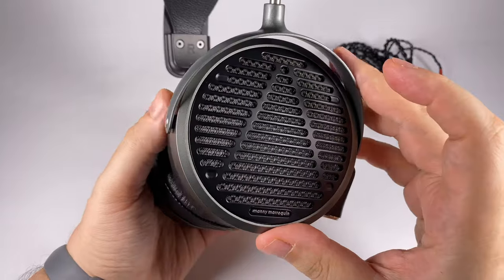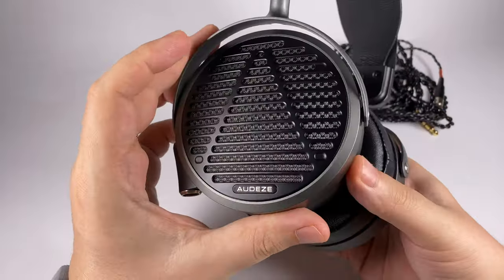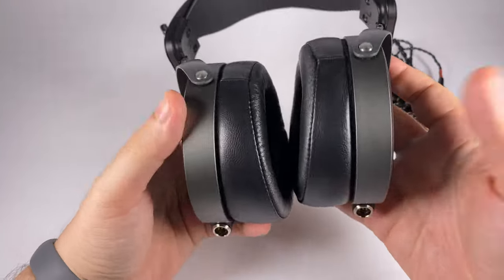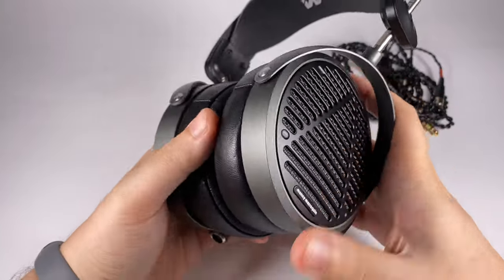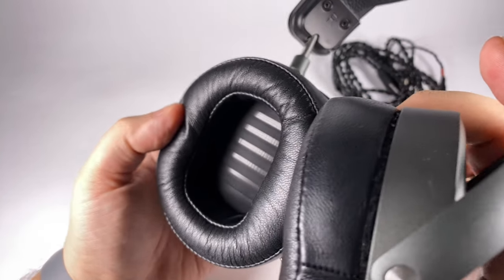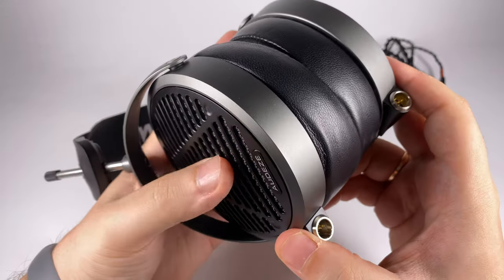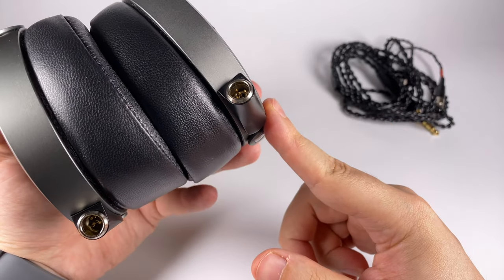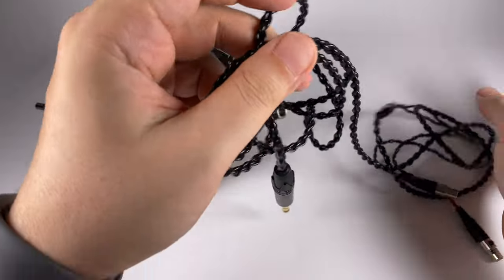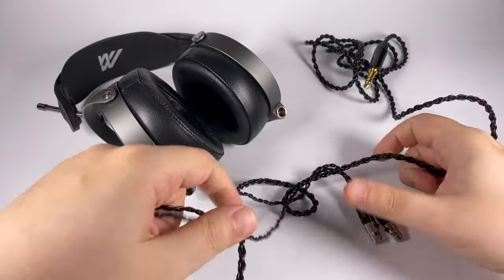They're pretty open, so not a model for street or office use. At the same time they don't super-leak because there's some mesh material here, though you can still hear outside sounds — less so than in completely open models. Inside you can see a protective grill, and underneath that shining part is probably the membrane itself. For cable connectors, Audeze are consistent as usual — it's the classic 4-pin mini XLR, which they were first to introduce and have successfully used up to now.